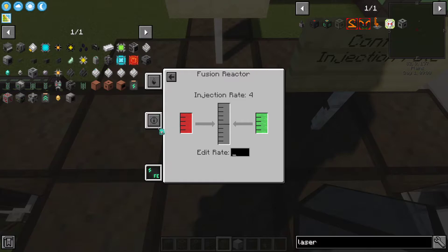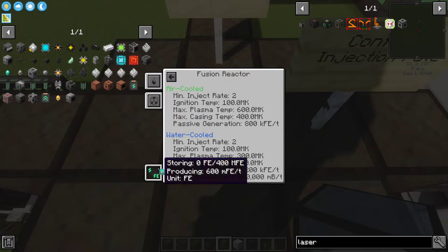You need to set the injection rate, otherwise the reaction won't start. This tab is also going to show you statistics about the reactor. These values change based on the injection rate you have provided.